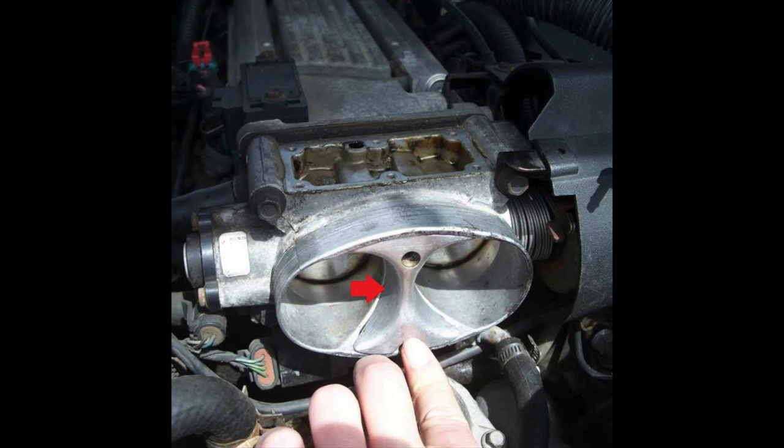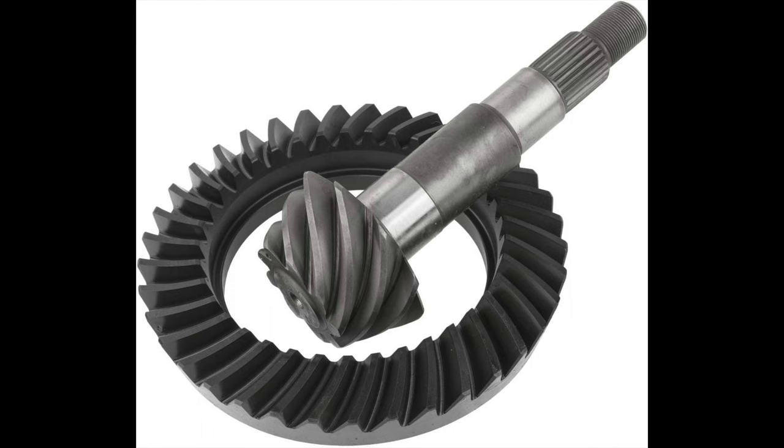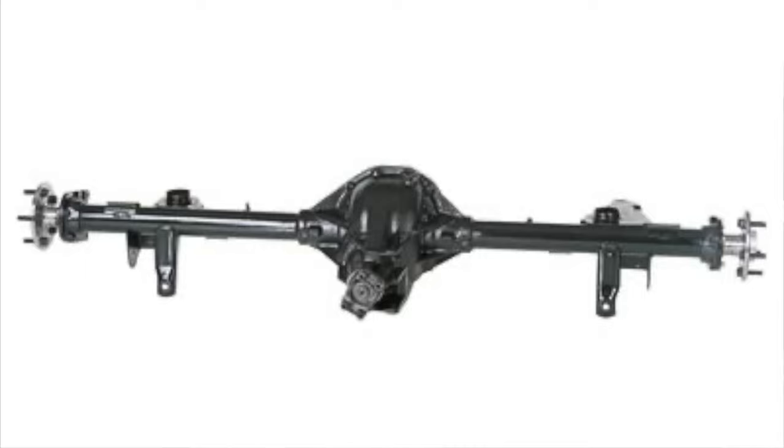If you get an automatic car, some come with 2.73s and some with 3.23s. If you've got the 3.23s just leave them, but if you get the 2.73s you definitely want to upgrade — I would go to at least a 3.73. With the stick car they all come with 3.42s, but the problem is these rear ends are very weak. The first upgrade, and it's expensive, is a rear end upgrade. You can get away with the little 7.5 rear end with the automatic for a while, but with the stick car it's not going to last long if you launch hard with sticky tires.